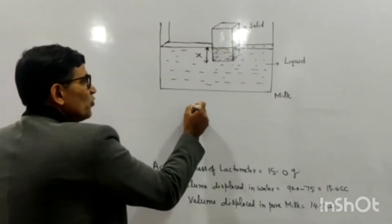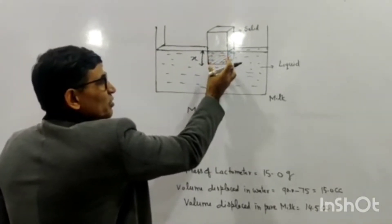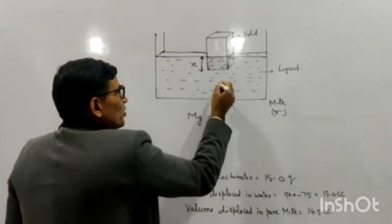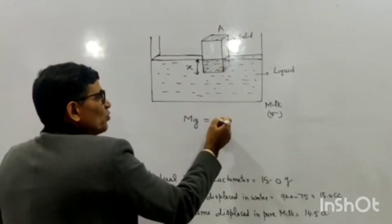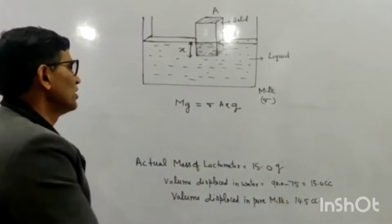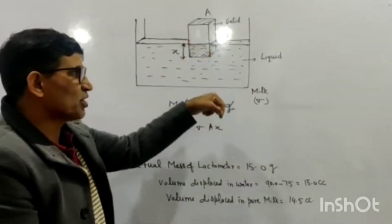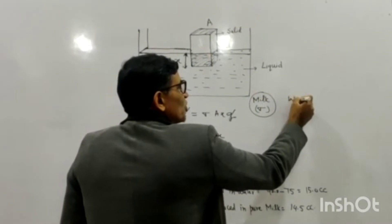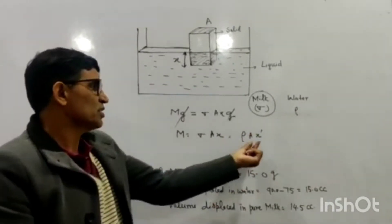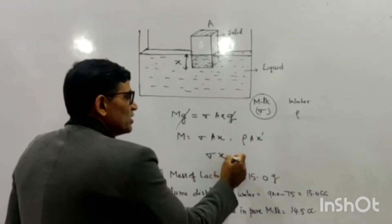When the lactometer is immersed in milk, its weight mg is balanced by the upthrust. The upthrust equals the volume displaced by the lactometer times the density of the milk times g. Suppose the density of milk is sigma and the cross-sectional area is A, so volume = A times x, giving upthrust = sigma·A·x·g. Since g cancels out, m = sigma·A·x. If the same lactometer is immersed in water instead of milk, with water density rho, then m = rho·A·x'. So sigma·x = rho·x', where x' is the depth to which it dips in water.